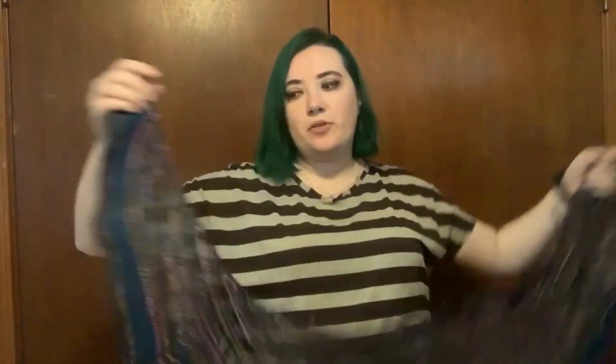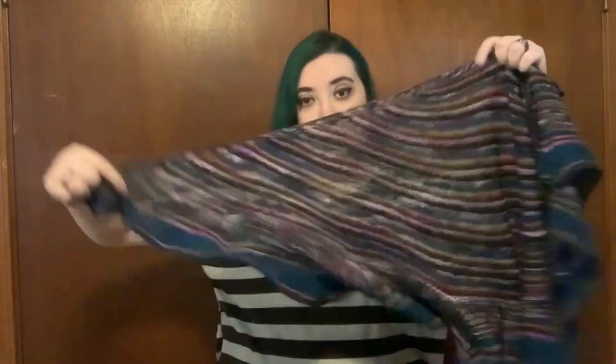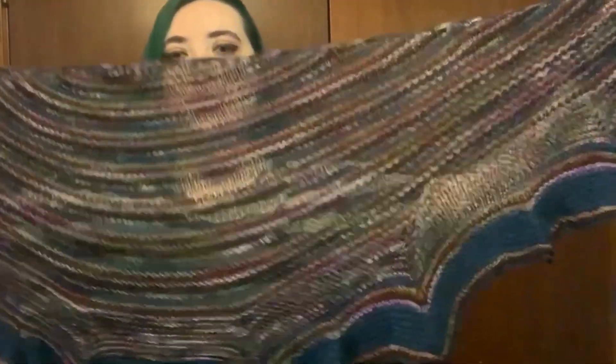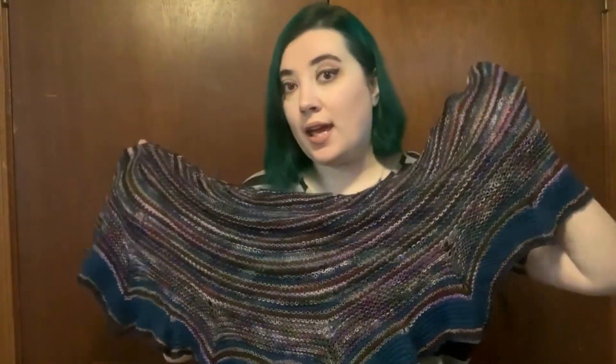It is more of an asymmetrical shape, probably because I didn't cut my yarn when carrying it up — I carried it up on the side, which restricts it from being stretched, while this side kind of meanders off. But a lot of Northbound Knitting's patterns are asymmetrical, so that tends to be her style. I really do love the way this turned out.